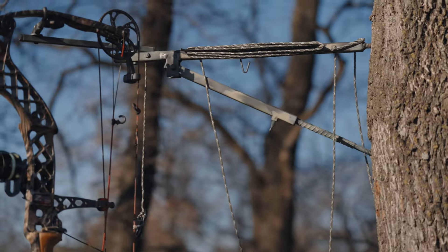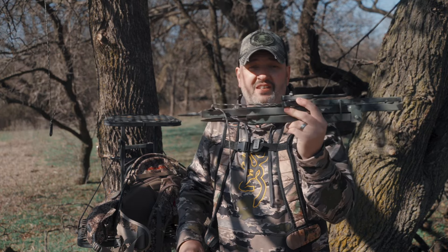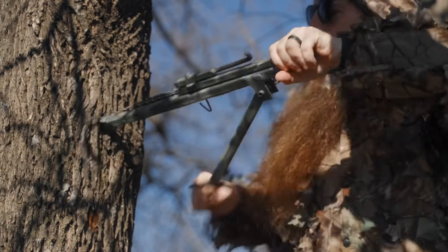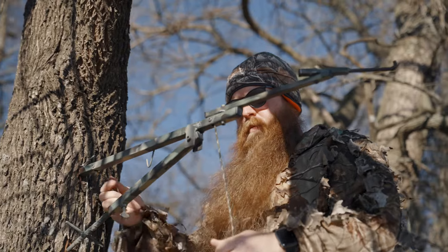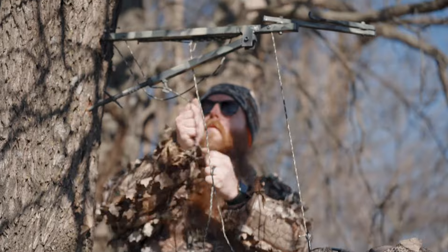Today I'm happy to introduce you to something new and exciting that's going to keep you not only safer but focused on your hunt, because everything is right there when you need it. It's called the Hunter's Hoist. Now you might be thinking it looks really basic and simple — and you're right, it is, and that's the point. It's going to get your stuff up in the tree stand safely every time without leaning over the edge. You can hang your bows and rifles and have them readily accessible.